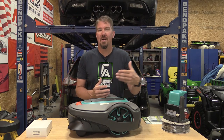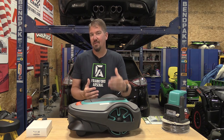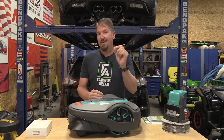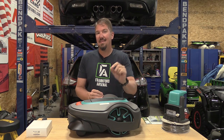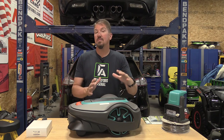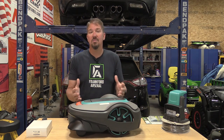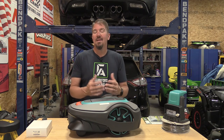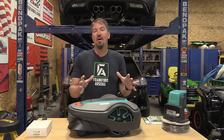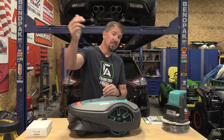A lot of people ask: how does it work if my grass is three inches tall? Remember, this mower is cutting a sixteenth to an eighth of an inch at a time, very frequently, making sure your lawn always looks manicured. The lines it leaves will disappear within about an hour, so you won't see them over time.